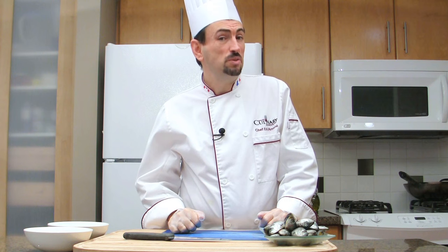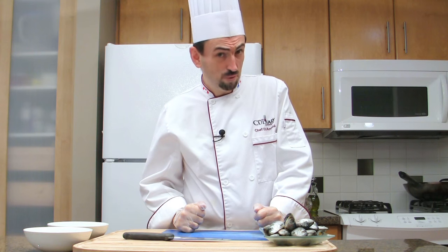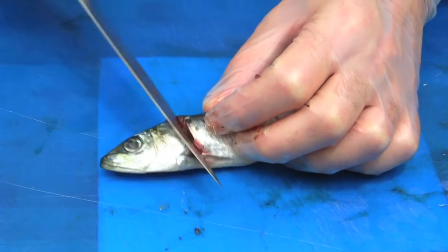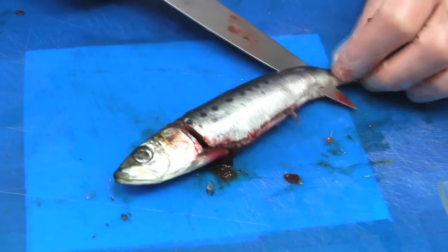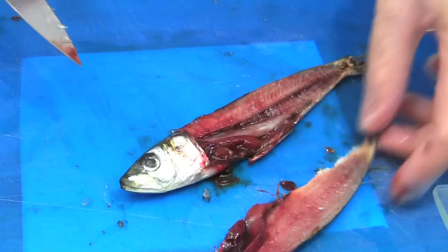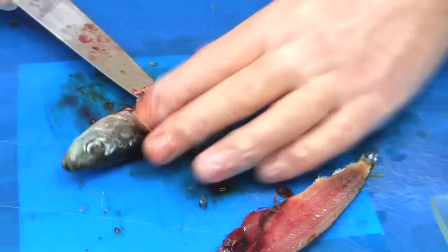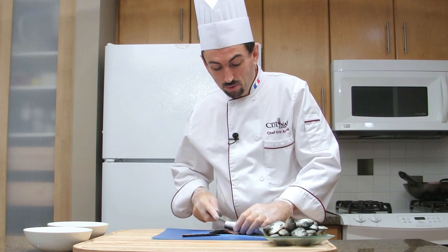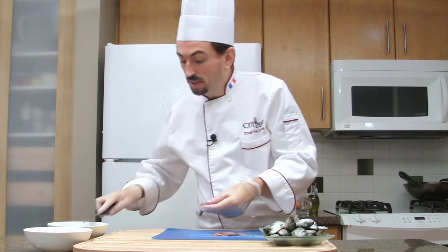First of all, let's fillet the fish. I like to wear latex gloves because the fish could have a little odor and I don't want to have my cats following me all day. We're going to cut after the head up to the backbone, then follow the backbone and remove the fillet. Then turn the fish and fillet the other side. Those sardines are pretty small, and that's the regular size — you don't want very big sardines.